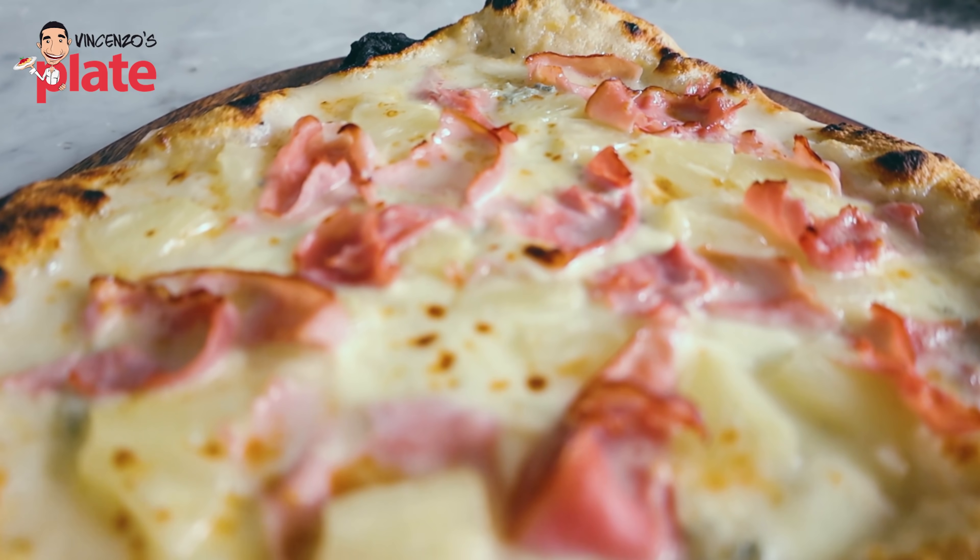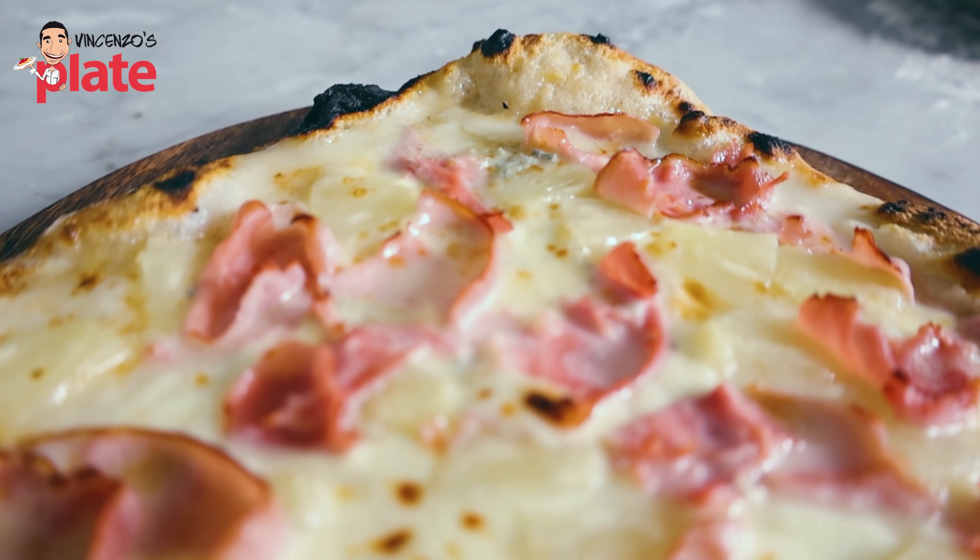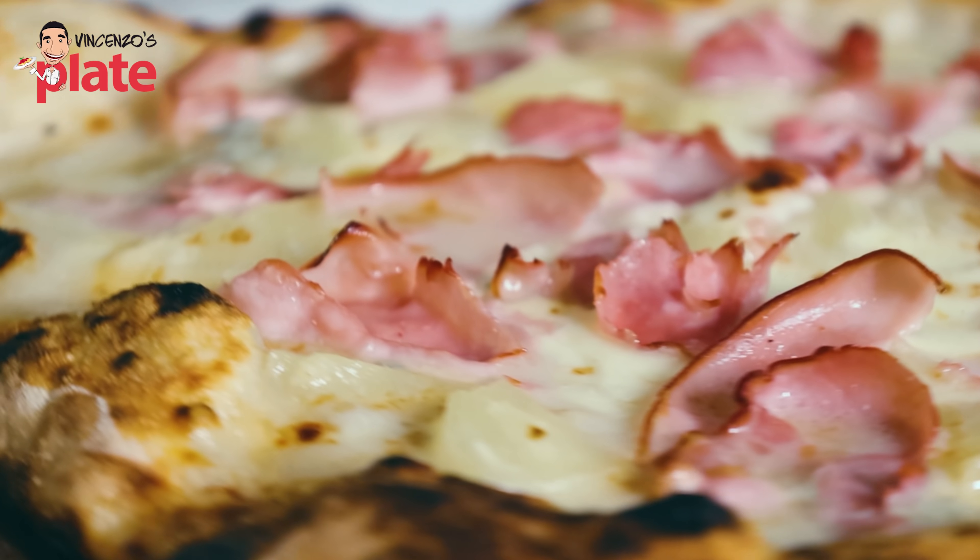Pineapple pizza — why do you eat pineapple pizza? I'm gonna show you how to make pineapple pizza if you want to make one. I keep saying no pineapple on pizza, but if you have to do that, then this is how you do it.